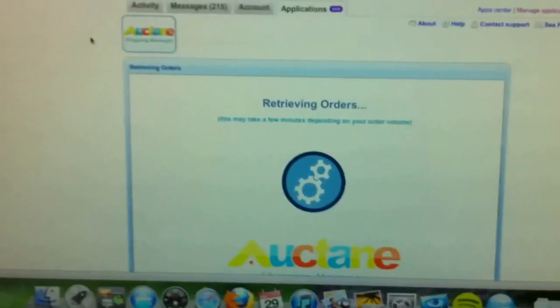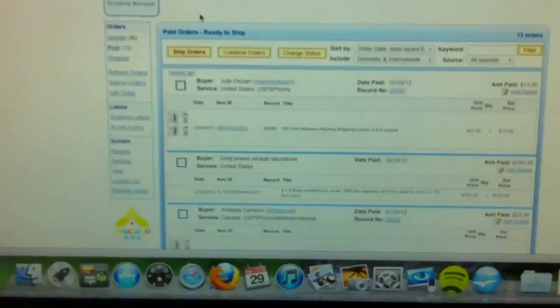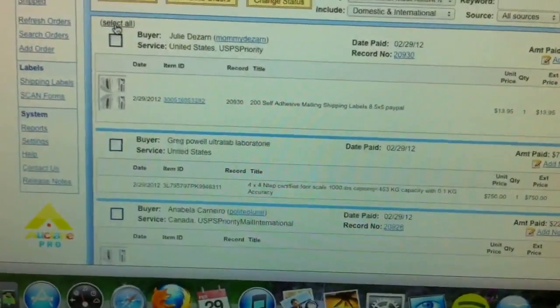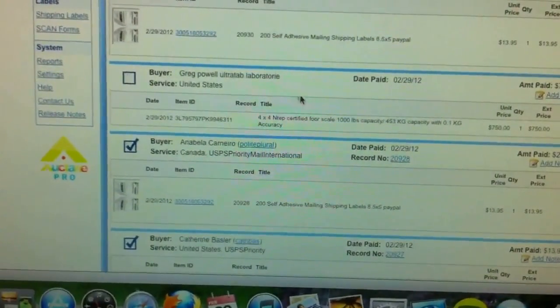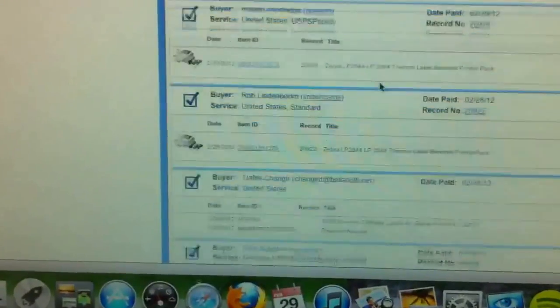Right now it is just retrieving all the orders. From here we will be able to choose all the orders that we want to ship. I have all these orders and I am going to select all. Then from here I am going to be choosing the ones that we want to ship today. This one is going to be shipped out via Freight, so all of these are going to be shipped out from here.